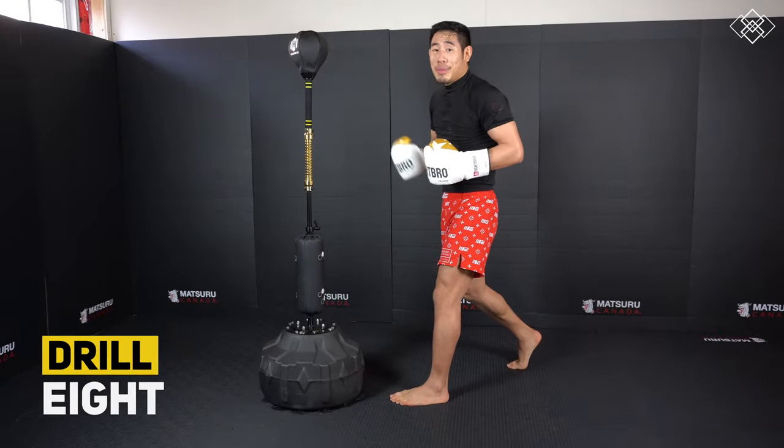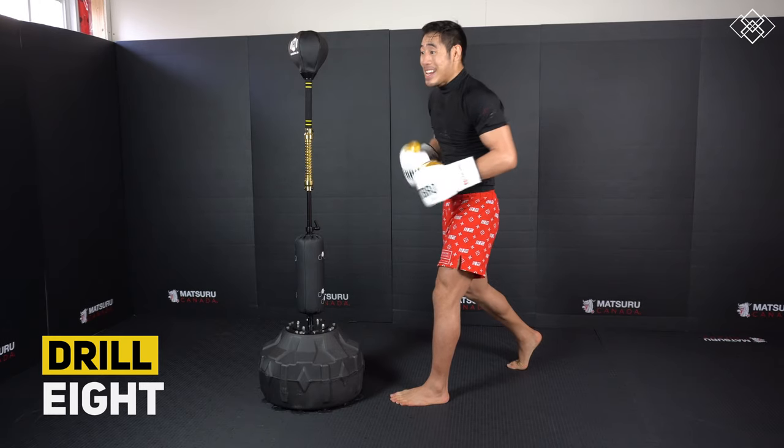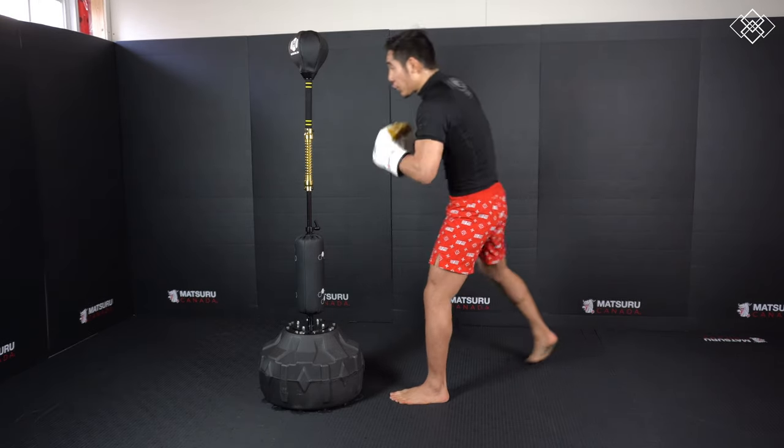This next one is going to be the same thing — we're going to throw our jab cross 10 times, again working our accuracy, speed, and endurance.